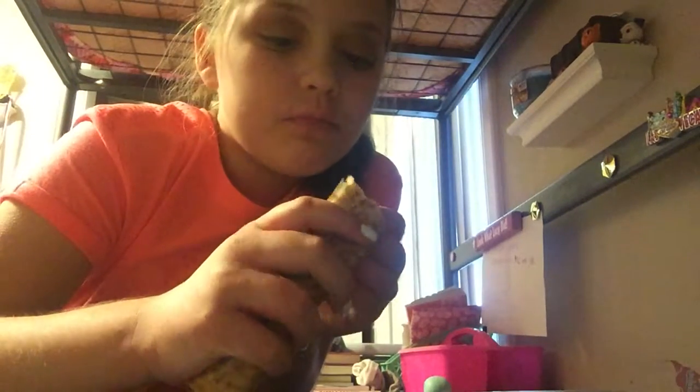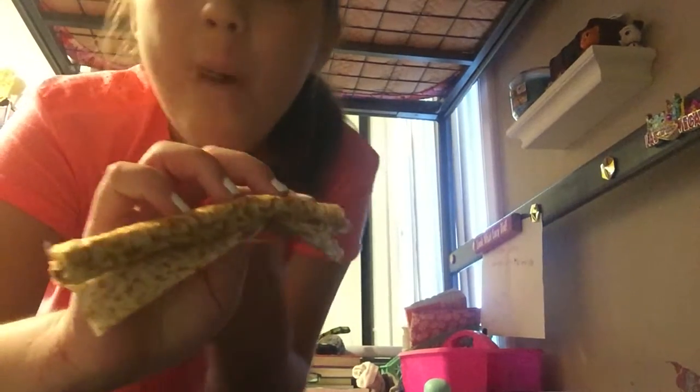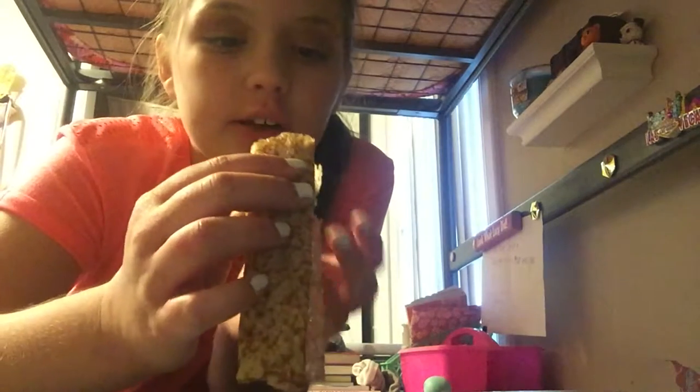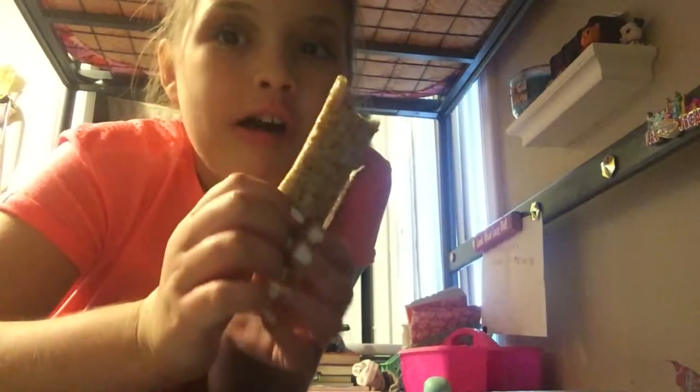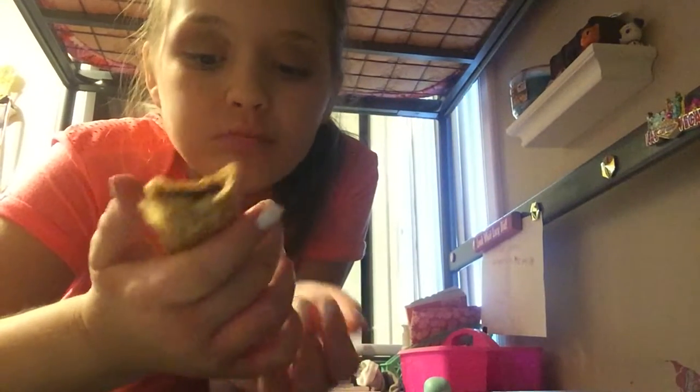It's actually really good. It looks like a tortilla that has the burnt spots on it, but with hazelnut, like Nutella. This is really good, I love it.